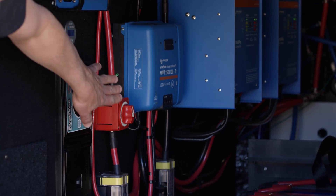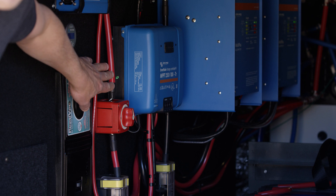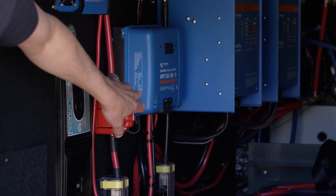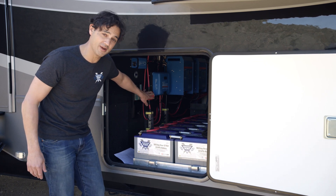This particular solar charge controller is a 250/100, which means it can handle 250 volts from the panels and it can deliver a maximum of 100 amps, which means you want to size the cables for 100 amps.